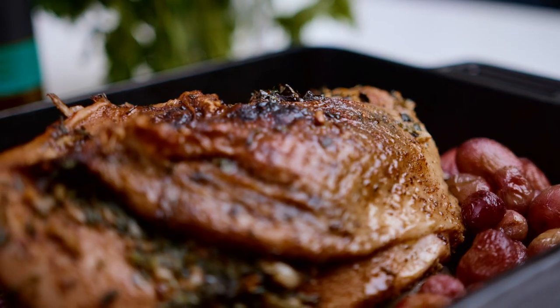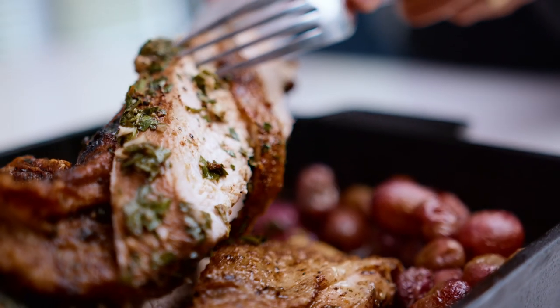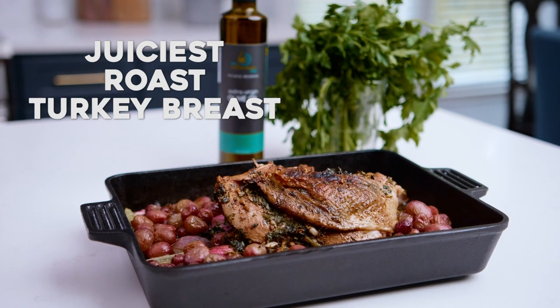Come here. I have the secret to the juiciest ever roast turkey breast, you guys. Maybe you don't wanna work on an entire bird. Maybe you wanna just roast the turkey breast for sandwiches. You're gonna love this recipe. It is jazzed up Mediterranean style, and I have two tips that make all the difference.